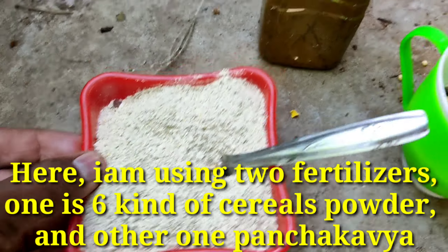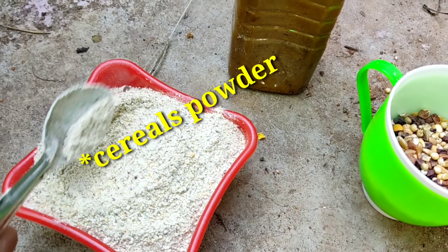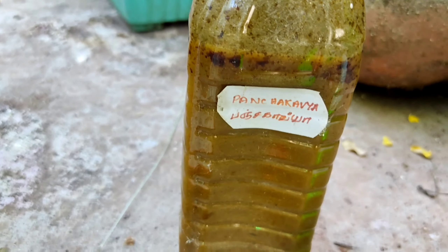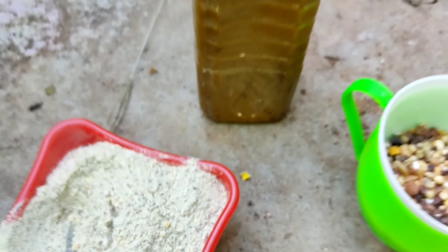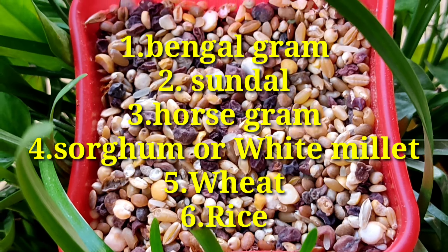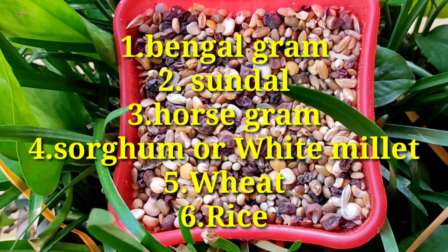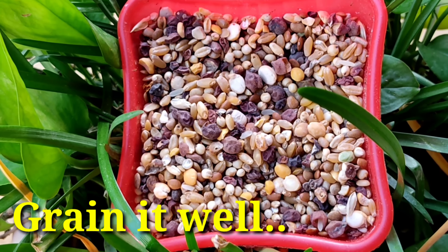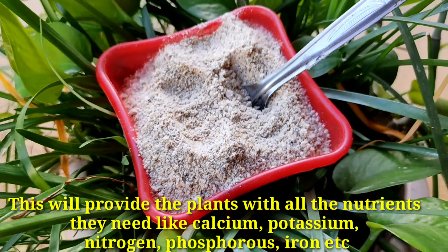I am using two fertilizers: one is six kinds of cereal powders, and the other one is pancha gavya. The cereal varieties are: Bengal gram, sundal, horse gram, sorghum or white millet, wheat, and rice grain — all in powder form.